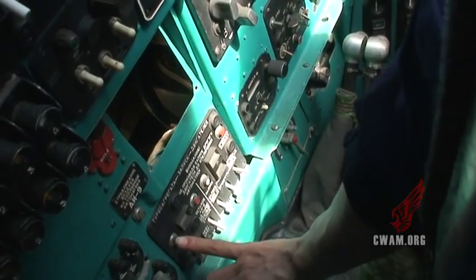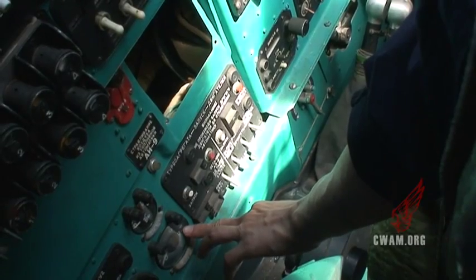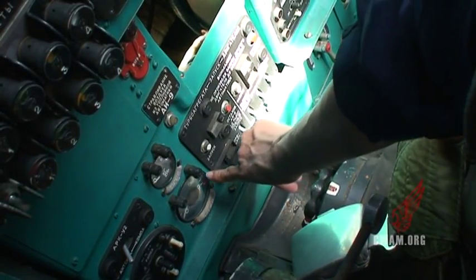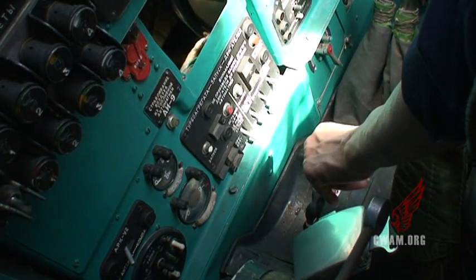Yes. He said: depress this. Okay. Look at this — before 900, and this is 800. And then your fingers over here and it's up to about 900. And then you depress this. Yes — stop, to stop. Okay.